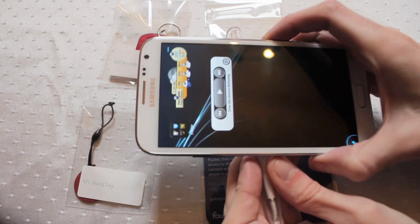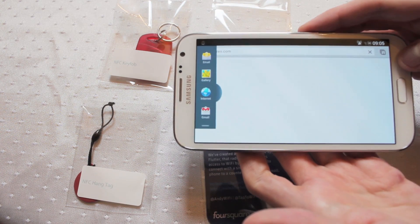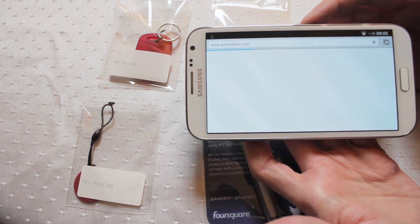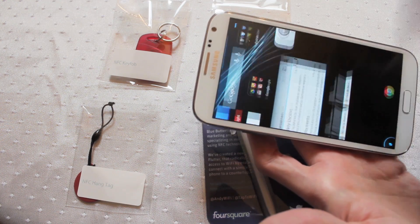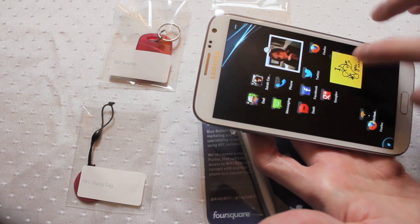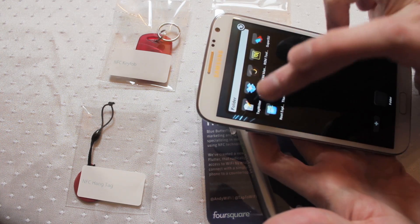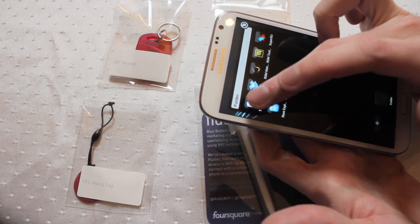Just come back to a desktop, scan and you can see there it straight away loads the website up automatically. Nice and quick. If you actually want to store more data, the pen will store about 136 bytes of information which is enough for a good sized address, a long website address, contact information like phone numbers and other items as well.